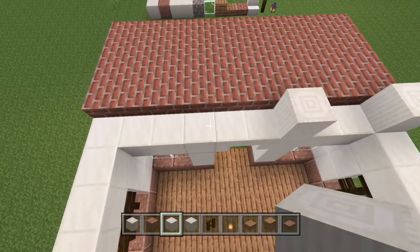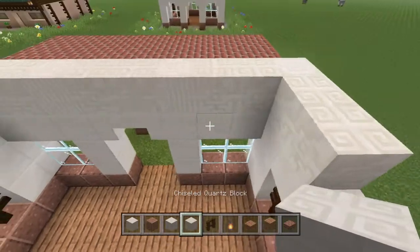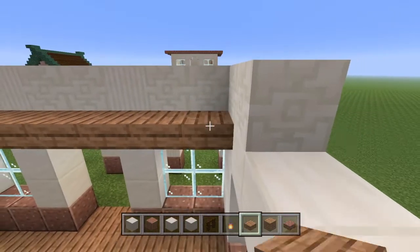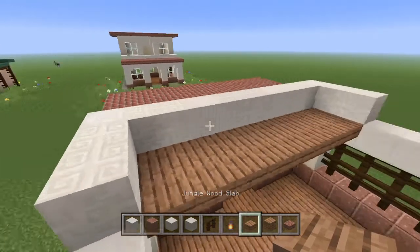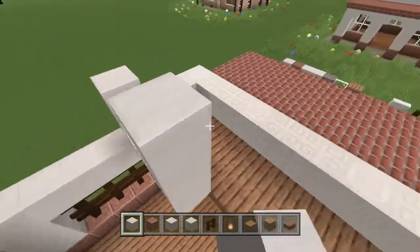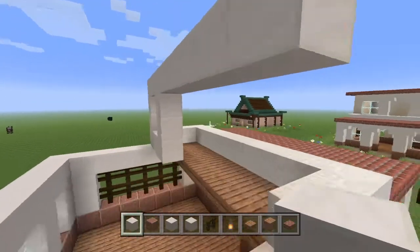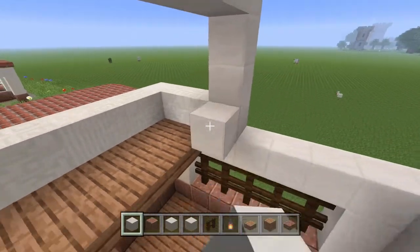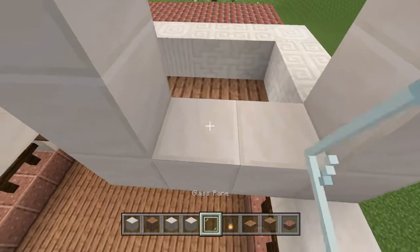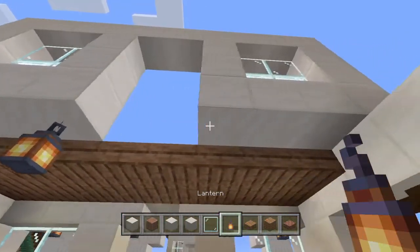We're going to take our pillars and put one down with two spaces in between, just like before, and fill that in with a chiseled quartz block. Once we've got that, we're going to fill in this little segment with jungle wood slabs. Now we're going to do the exact same design as the front of the house. On top we're going to have two windows — let's fill those in. There we go, now we've got those two windows, and we're actually going to place two lanterns right under there.